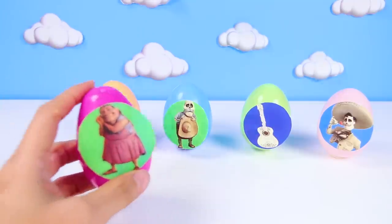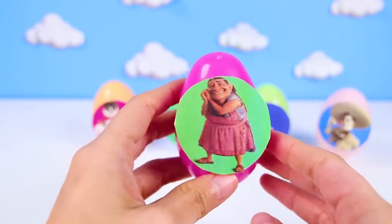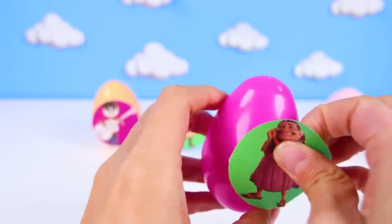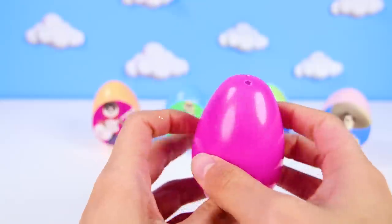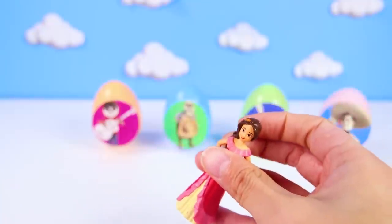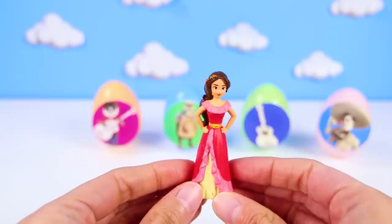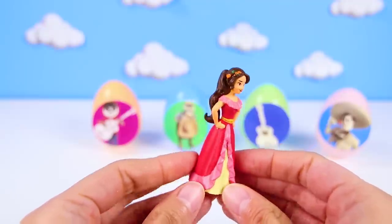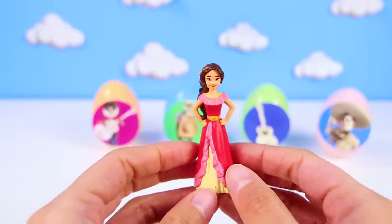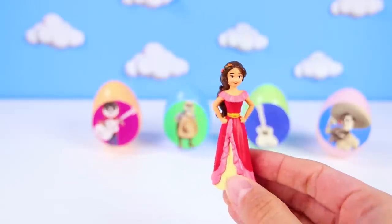Up next is Elena Rivera! She's Miguel's grandmother! Elena is very nice, but she doesn't like anyone playing music! But that's ok, she probably has a really sweet toy for us! It's Elena of Avalor! That's so funny! This is Princess Elena in Elena's egg! Two Elenas! This Elena has a long red dress that is so pretty! Give me a big thumbs up if you knew Elena of Avalor is friends with Sofia the First!